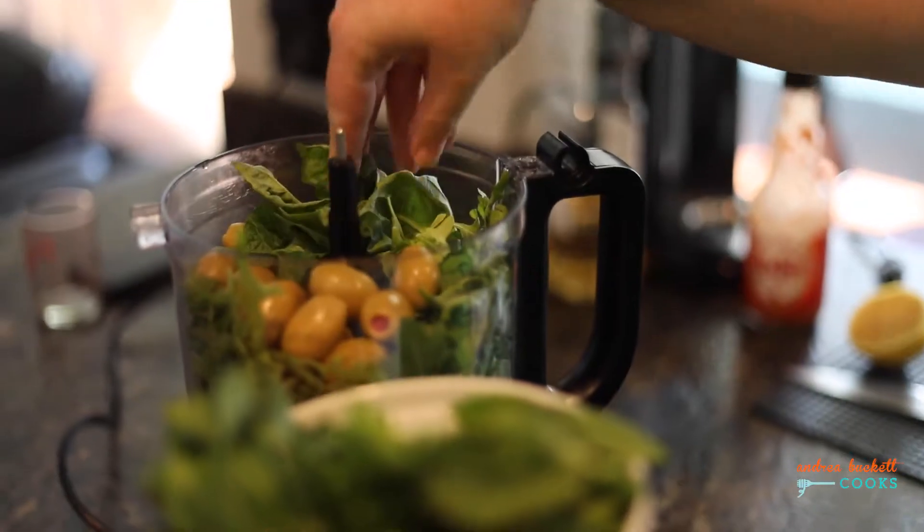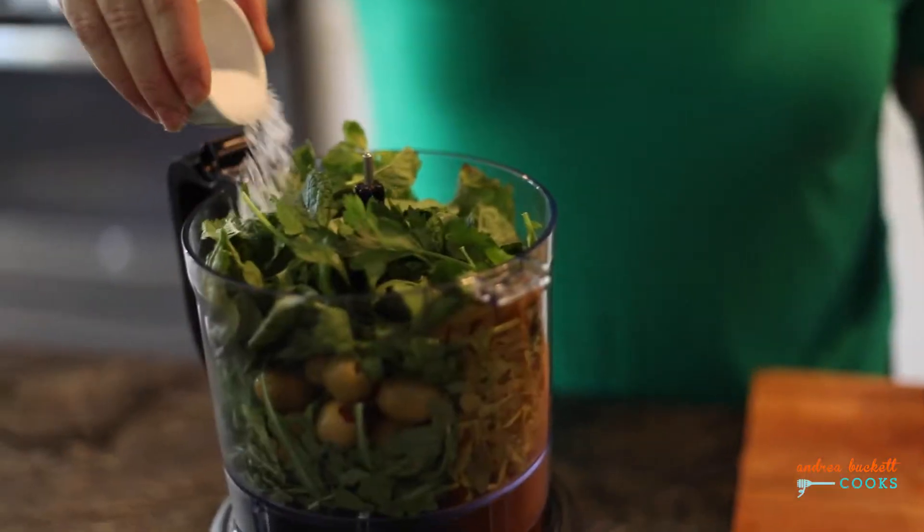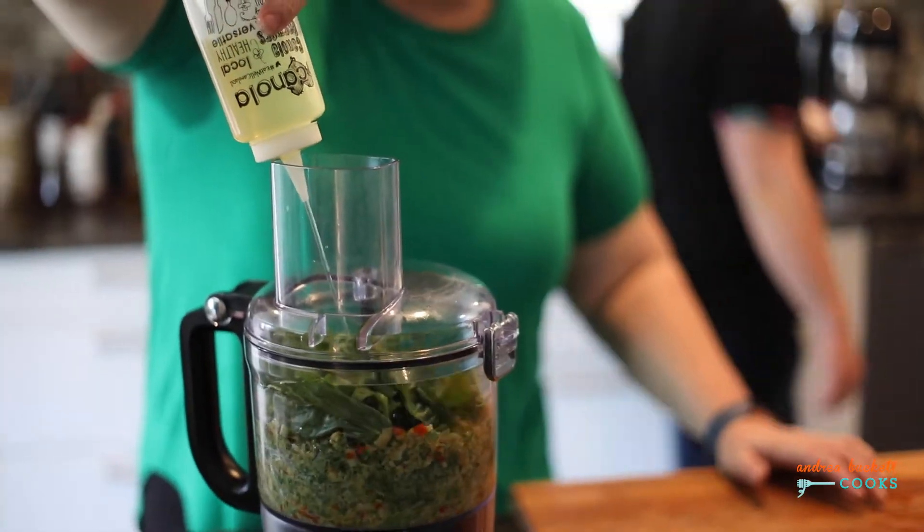For the third component, we're going to make a delicious arugula pesto with olives, basil, mint, salt, and of course some more canola oil to carry all those flavors together.